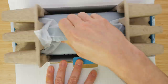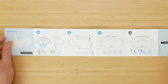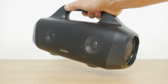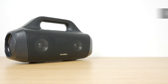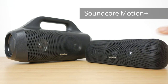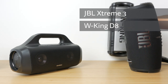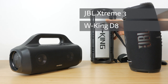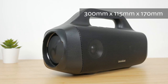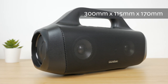Inside the box you get the speaker itself, an Anker branded USB-C charging cable, and a quick start guide. Picking up the speaker by its large carry handle, I was expecting it to be a lot heavier than it is. It weighs 1546g — only 500g heavier than its significantly smaller MotionPlus sibling and lighter than the JBL Xtreme 3 and budget WKing V8. It's similar in size to the JBL and WKing, although the carry handle makes it a fair bit taller. It measures 300mm by 115mm and is 170mm tall.